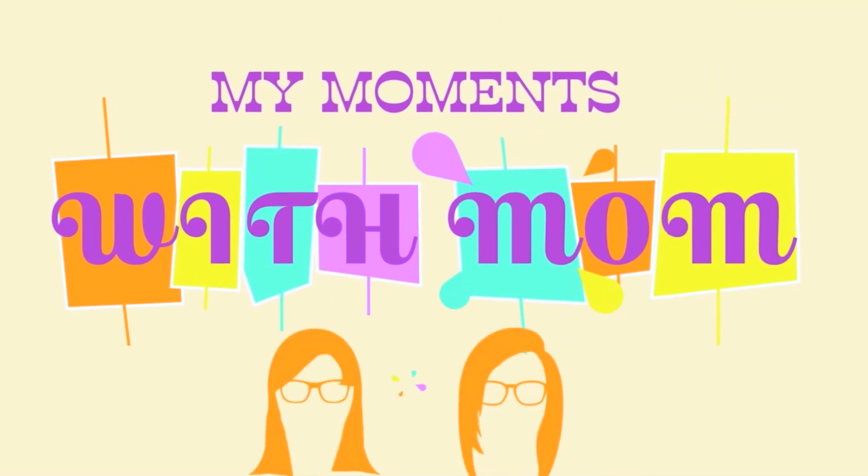Hi, I'm Jackie. And I'm Jacqueline. My moments with mom.